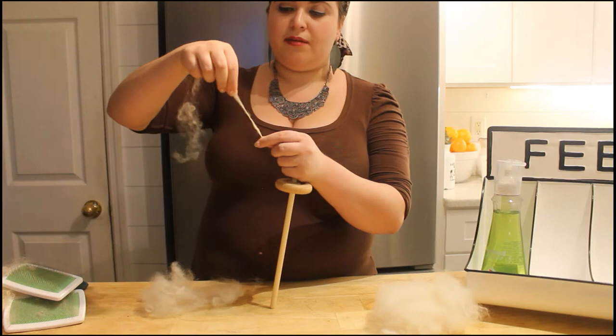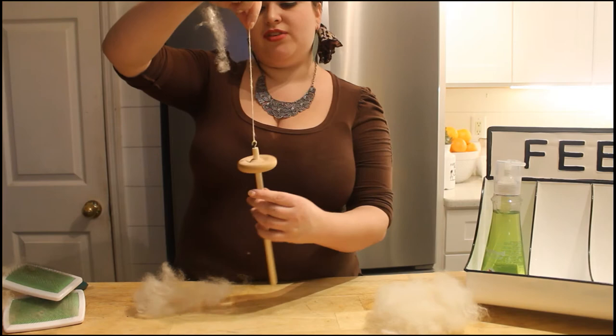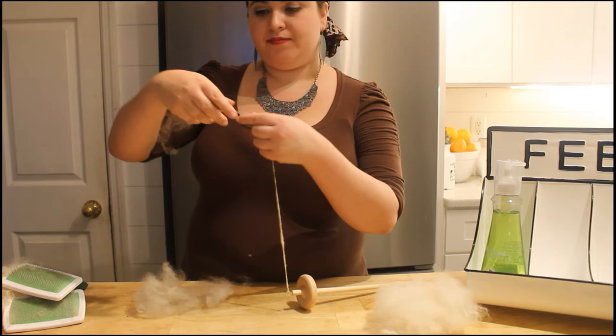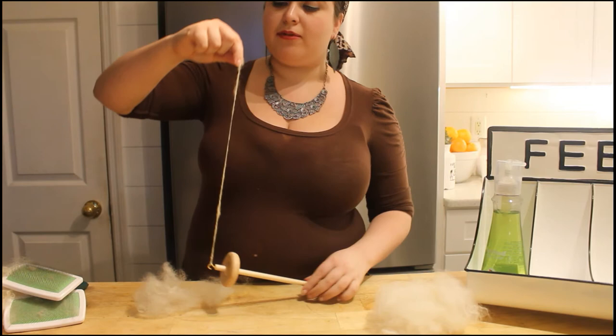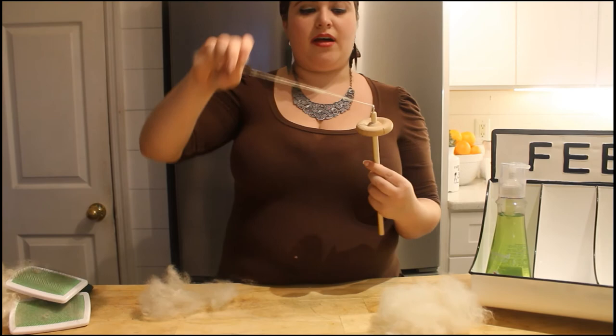And you're just going to go slow and spin. Stop. Draft it out a little bit more. Pinch and spin. It doesn't particularly matter which direction you go as long as you stay consistent and continue going that direction. And watch how much you pull out so you don't break the fibers apart. If you do, it's no big deal — you can just kind of hold it all together again and then let it twist.